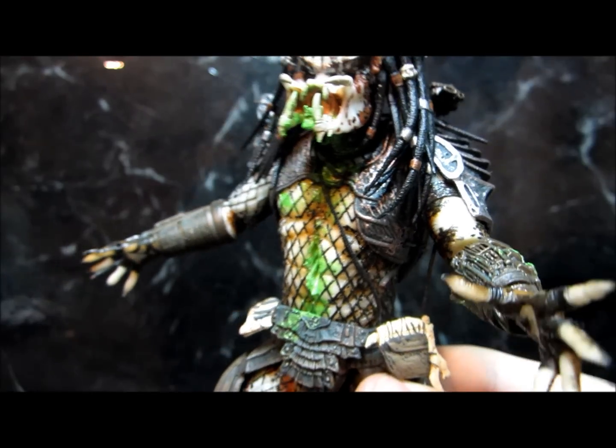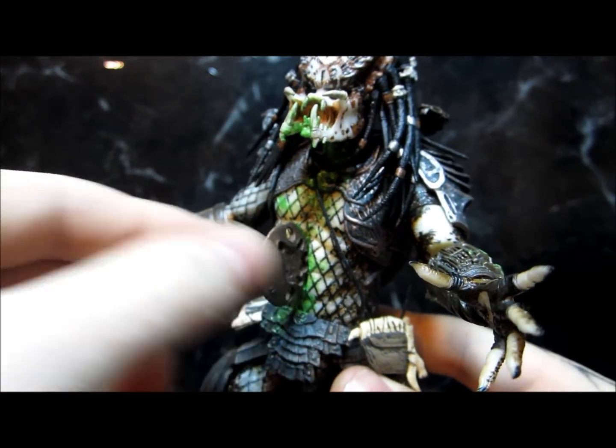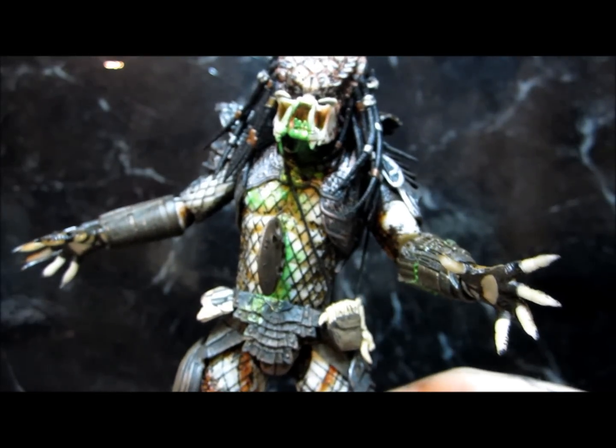Look at my belly. This is my customized City Hunter Predator.